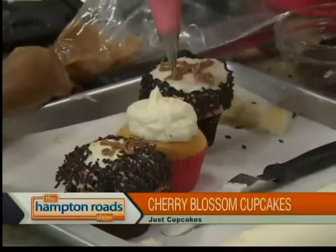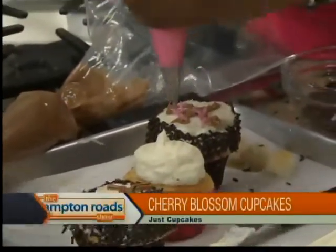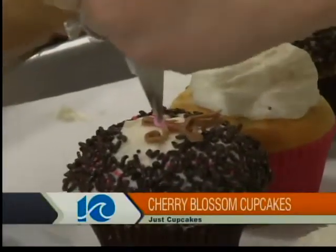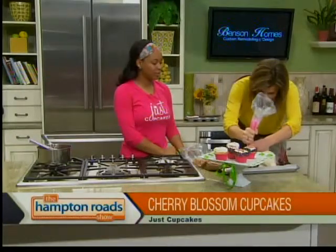Those are your little cherry blossoms? Yes. Cherry blossoms are full of those lovely pink flowers. And I think the festival's still going on in our nation's capital — it came a little early this year, but that's okay. So how do you guys kind of come up with the themes at Just Cupcakes? Well, we change our flavors weekly, and I guess we're inspired by the seasons and the weather and the fresh, seasonal fruit that we have locally — that's kind of what inspires our menus.